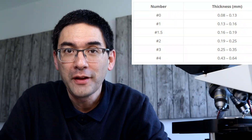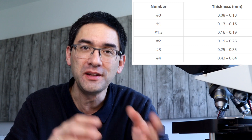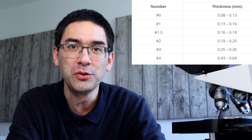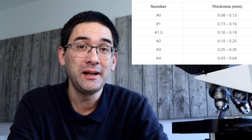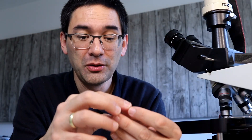The ISO standard for cover glasses goes from 0 to 4, with 0 being the thinnest and 4 being the thickest. For amateur microscopy and education, we usually use cover glass number 1 or 1.5. Unfortunately, the number is often not written on the cover glass box.